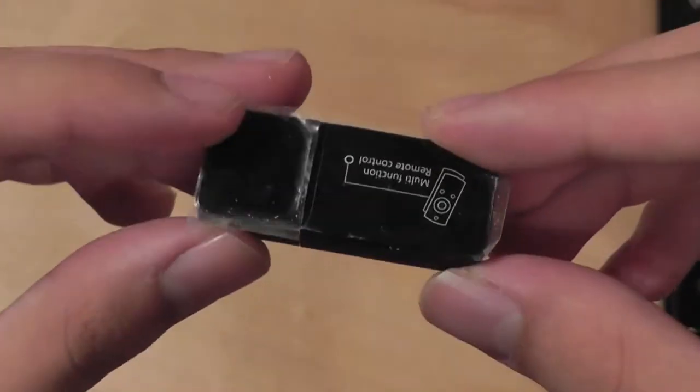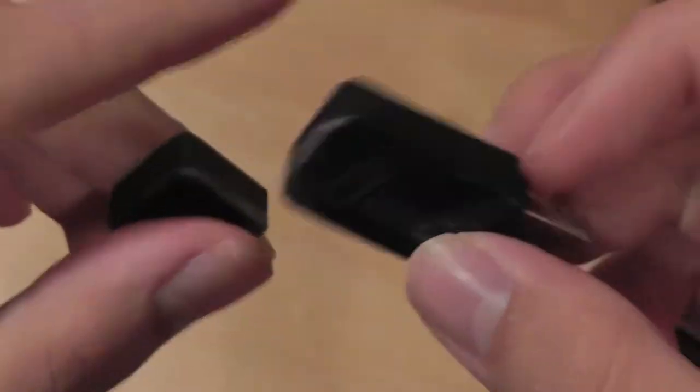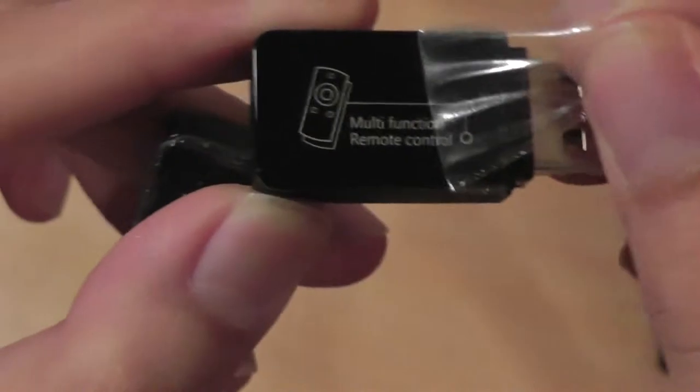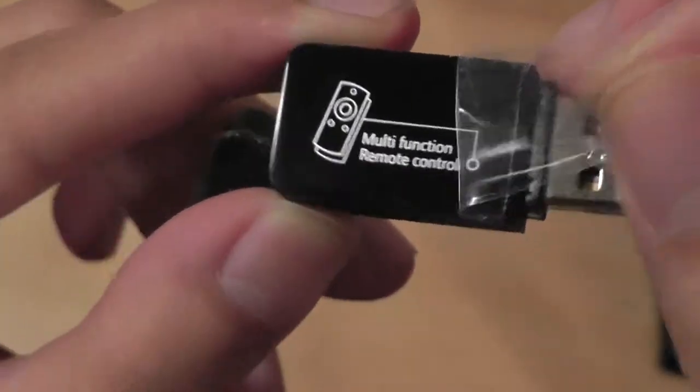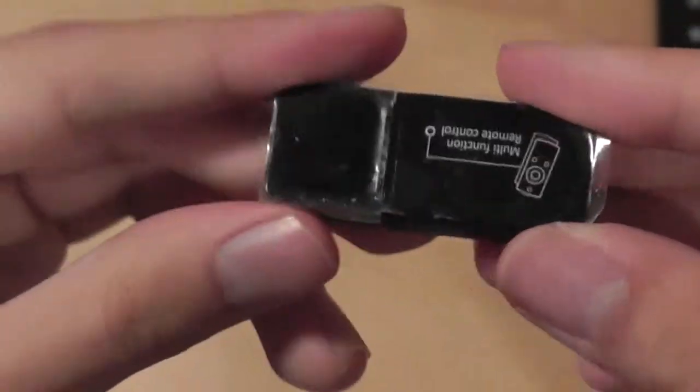The actual receiver itself is quite small and includes a cap to protect it. What I really like about this receiver is there's a label on it that shows you this is a multifunctional remote control, which means you won't get it mixed up with other USB thumb drives that you might own.